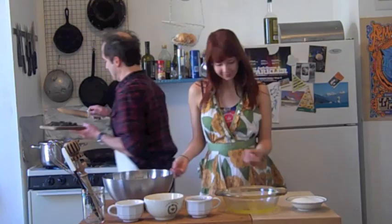Right now we've got the oven preheating to 350 degrees. We've got a little double boiler action happening here. We've got two sticks of butter already melting and we're going to add some bittersweet chocolate that Peter has chopped up. So Peter, why don't you just add that in.